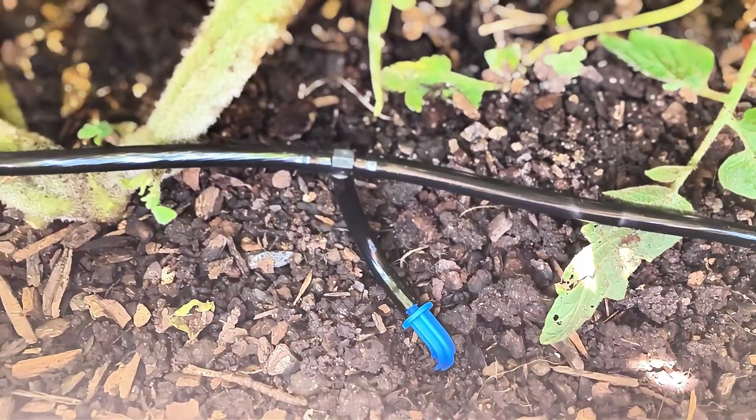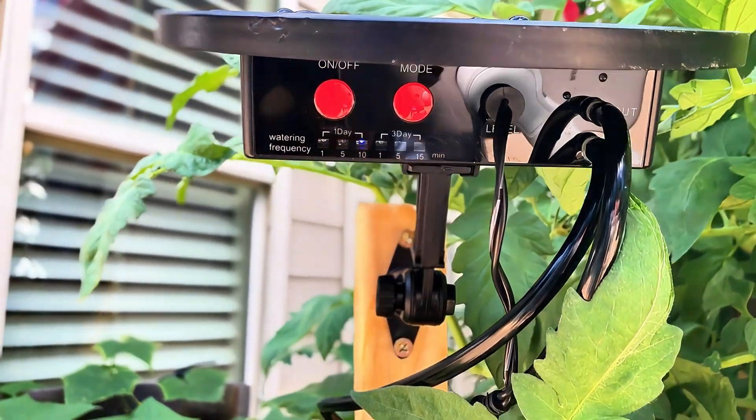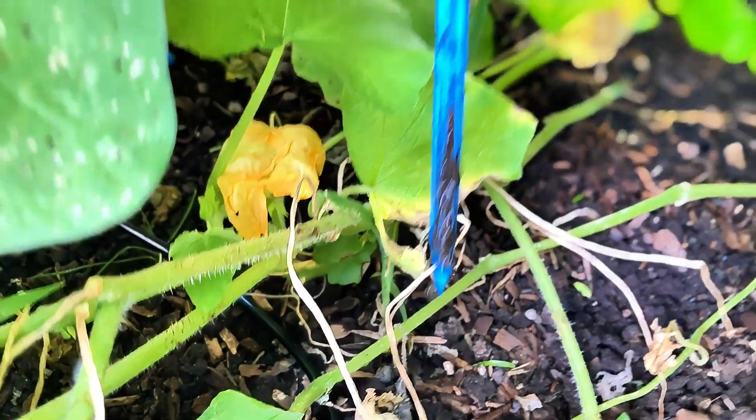I actually put all 15 of these spikes in my garden bed because I have a very large garden bed, and it's deep — over 20 inches deep. So I use a large probe to make sure I'm getting enough water to my garden. I put these spikes all throughout my garden bed in different areas.